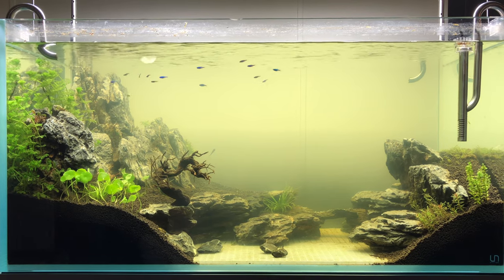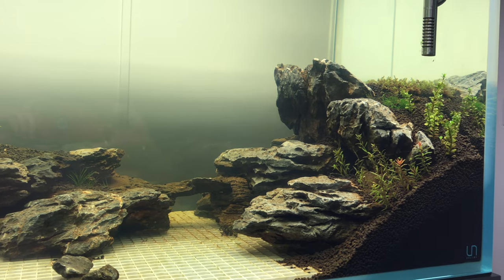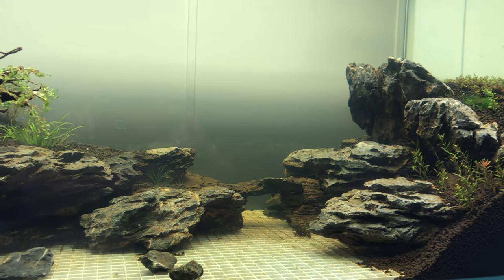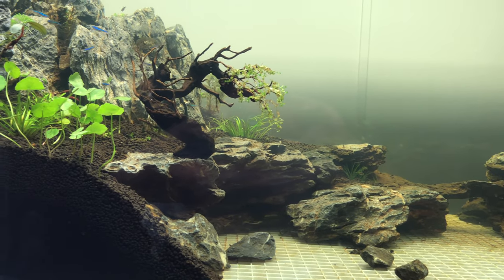I hate snails and I go to great lengths to be snail free. I found success with 1 tablespoon per gallon, 3-day baths with alum. With this I have zero plant casualties and I have not seen any snails so far.